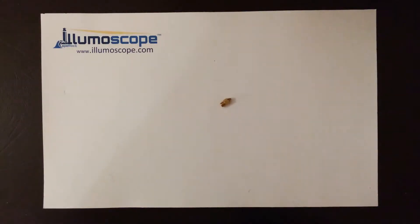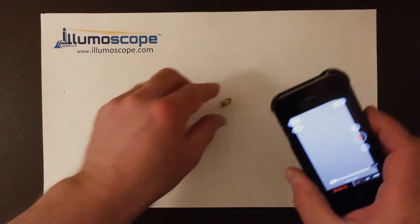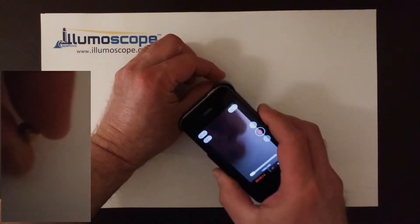Hey folks, today I'm going to show you how to avoid a clogged nozzle on your 3D printer by using the Illumiscope. So here I have the Illumiscope. First of all, I'll show you what it's like without illumination.